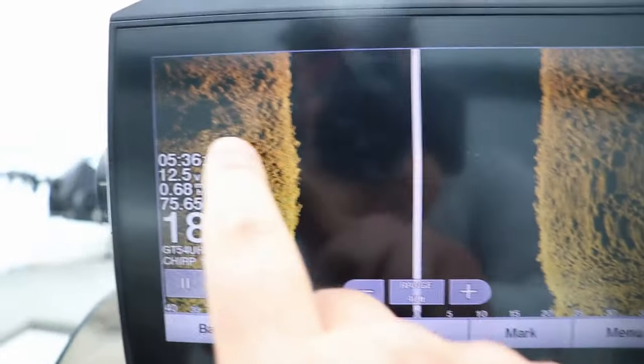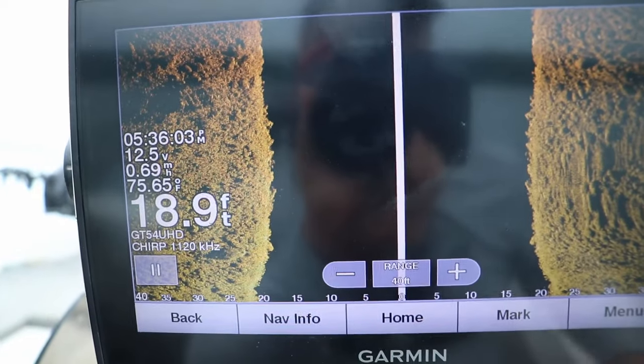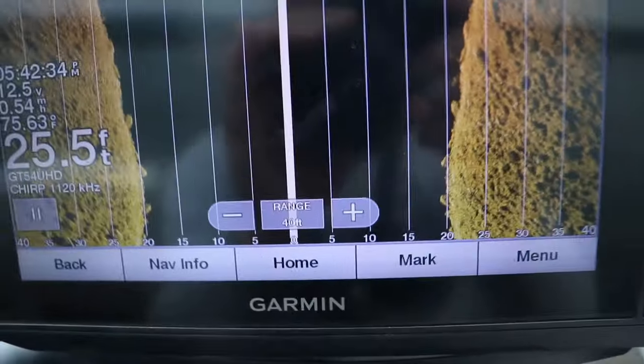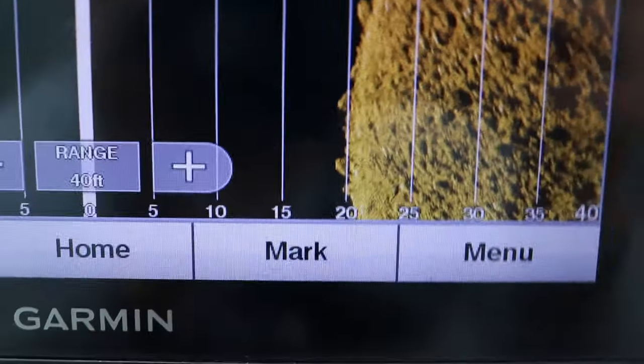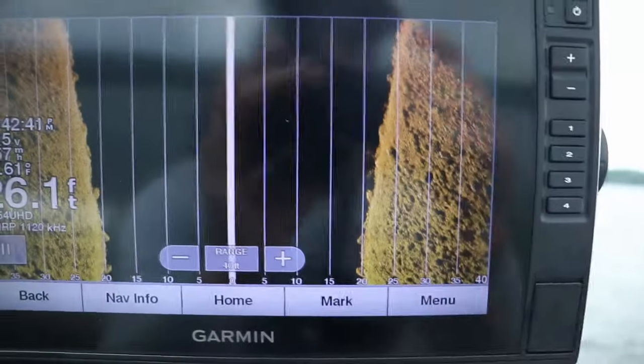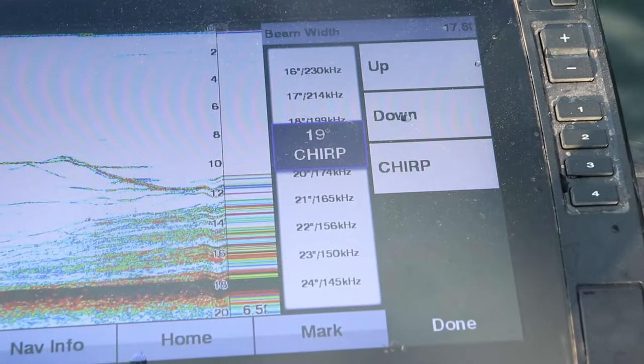Before we talk about each unit, I want to talk about the $500 price point — that is what gets you into the side imaging market of fishing electronics. The reason side imaging is so important is you're able to cover a lot more water in a short amount of time. Finding brush piles, rock piles, weed edges, you're going to be able to find fish a lot faster than with just 2D or down imaging.